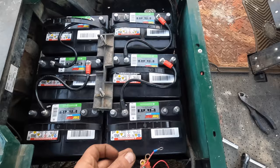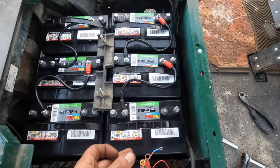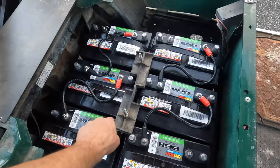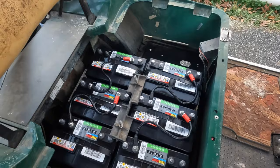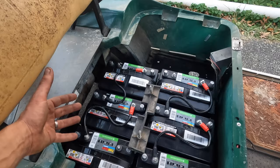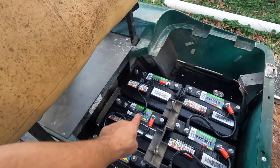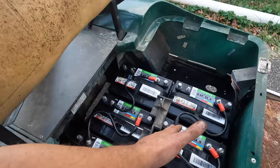I've got 36 volts on this side and 36 volts on this side. After our initial test, I'm going to connect this positive to that positive and this negative to that negative. That gives me two banks in series put together in parallel — so 36 volts and 300 amp hours combined. The positive lead for my cart and my charger will go here.